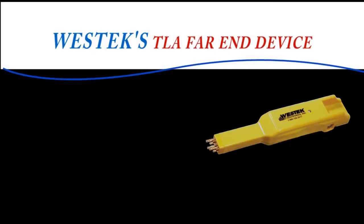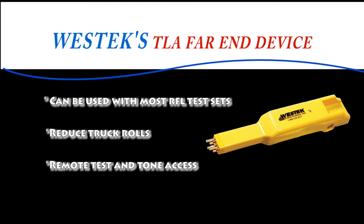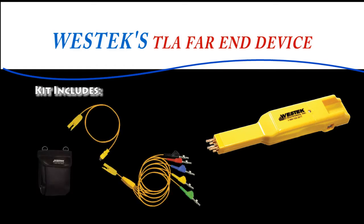My name is Tim Francis of Westac Electronics. Today, in this video, I'm going to walk you through the way to use Westac Electronics' Tail-Line Assistance Far-End Device. It can be used with most RFL test sets in the marketplace today. I've used Far-End Devices myself — I spent 29 years with AT&T as a technician and as a manager working in the field, so I know how valuable a Far-End Device is. Follow along with me and we'll learn about the device together.